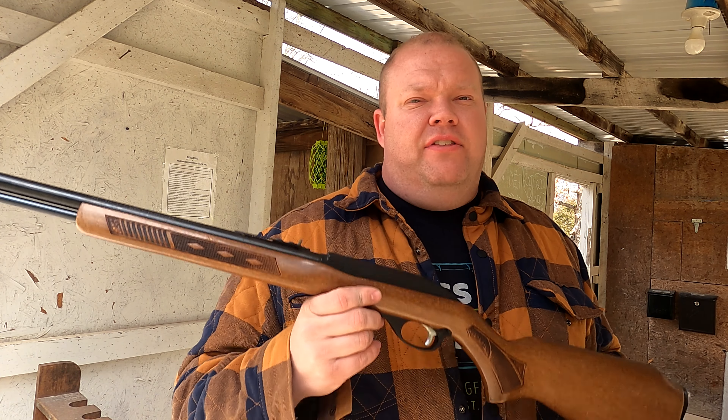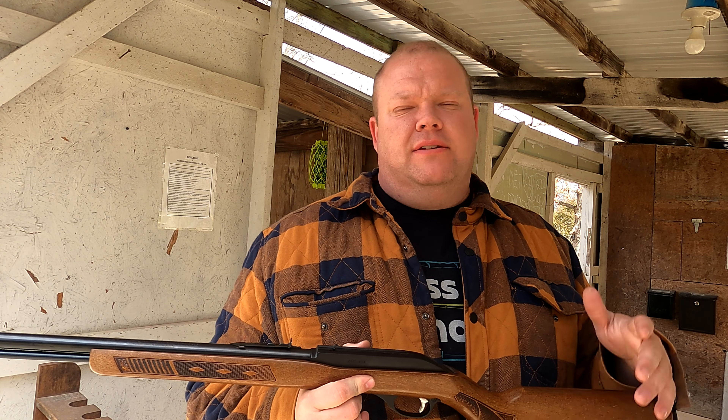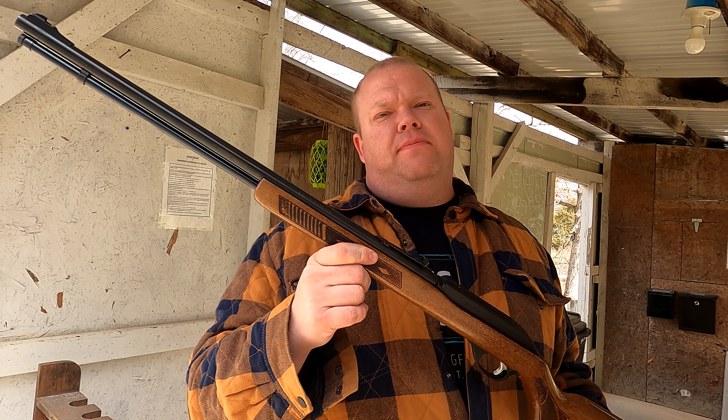Not too shabby! A little more practice and I bet we could hone her right in. Guys, we don't always have to shoot bullseyes — just get out there and have some fun. This thing is a definite blast. I'm a big fan of the old 60s — the Marlins, the Glenfields, it doesn't matter, I absolutely love them all. Get out to the range and have a blast. This stuff is so much fun to plink with. Alright guys, till next time — let's keep it cheap!